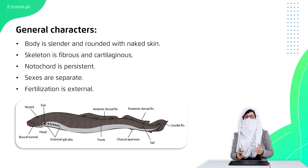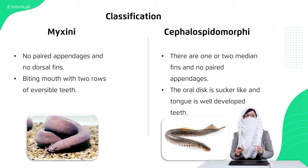The sexes are separate — male and female are present. The fertilization process occurs in the water. This group is classified into two subgroups: Myxini and Cephalaspidomorphi.